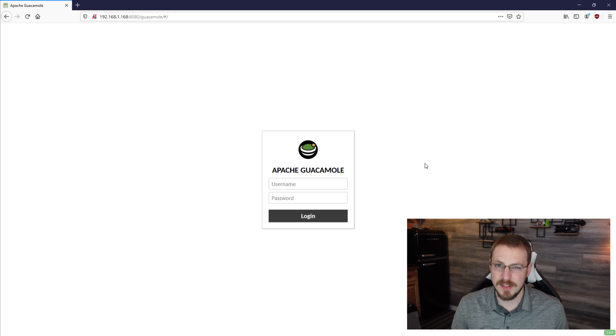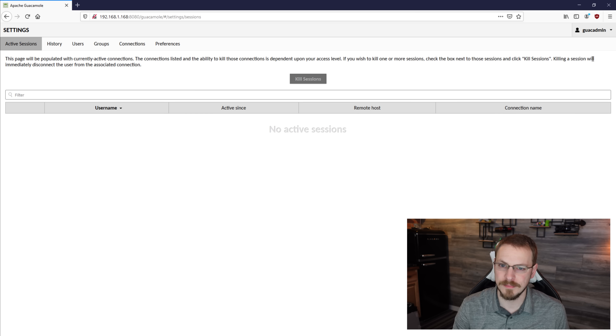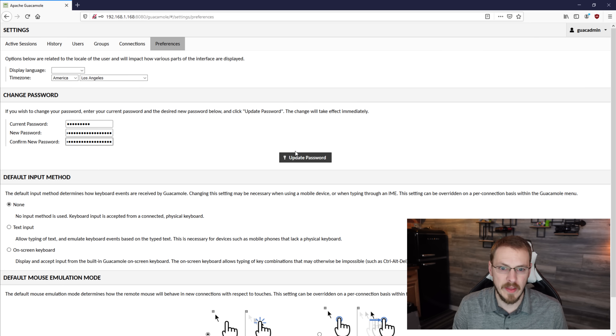You should be greeted by a login page. The default username is guacadmin and the password is also guacadmin. As we haven't set up any connections yet, your home screen is going to be blank, but there's a few housekeeping things to take care of first. Go up and click on your username, then go down to settings. The first obvious thing to do is change your password, as you should always do on all brand new services. Go to preferences, under change password enter guacadmin, then enter your new password and click update.